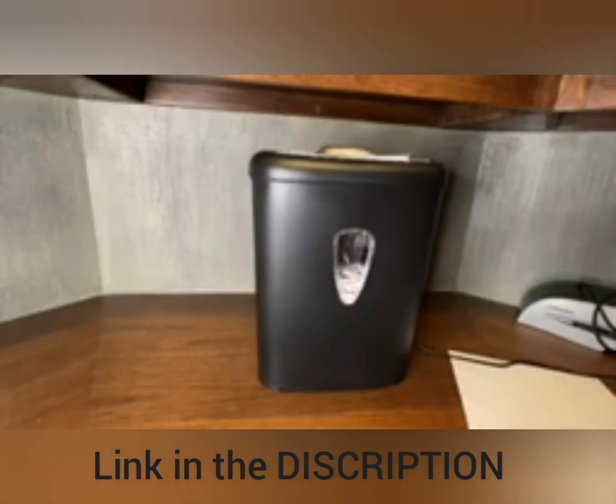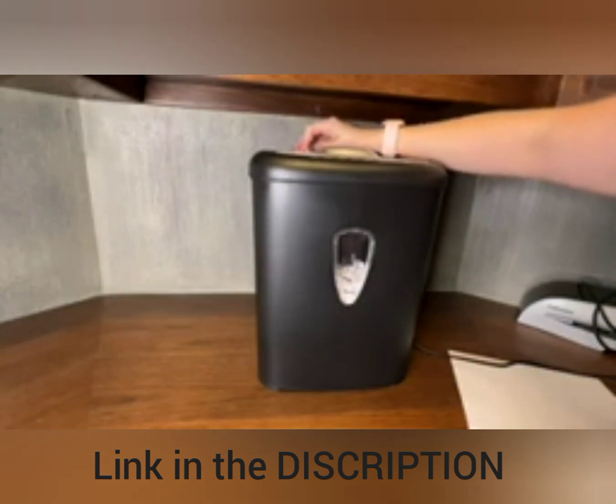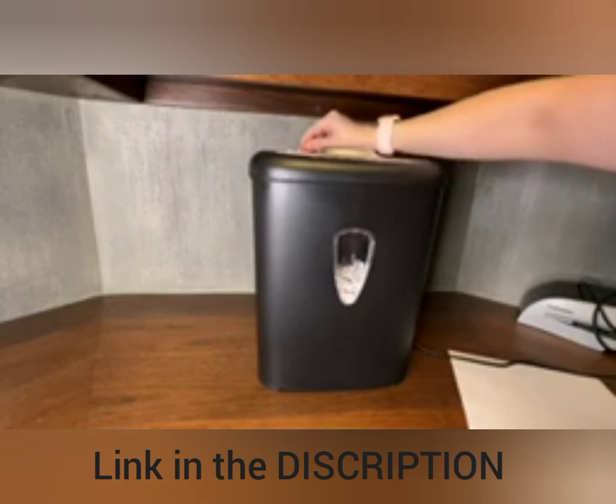One sheet — super easy. You can also turn it on for continuously feeding in, or if something gets stuck, there's a reverse setting as well.